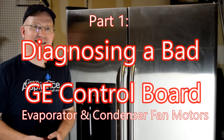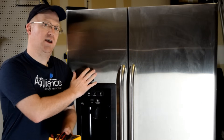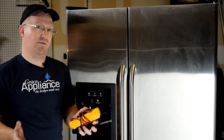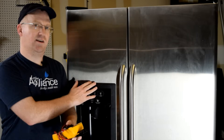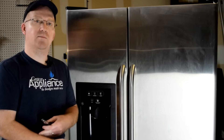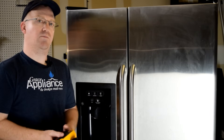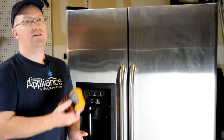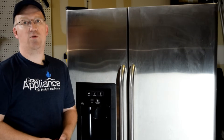Hi, I'm Andy. Thanks for watching. This video we're going to talk about how to diagnose a failed control board on a GE side-by-side refrigerator. There will actually be several different videos. This one will cover the fan motors — your evaporator fan motor which is inside your freezer, and your condenser fan motor which is behind your refrigerator by the compressor. To gain access to the control panel, which is behind your fridge on the right-hand side near the bottom, you'll need a quarter-inch nut driver to remove three bolts. Once you're inside, you'll need a multimeter to perform the voltage test and continuity test that we'll be performing today.